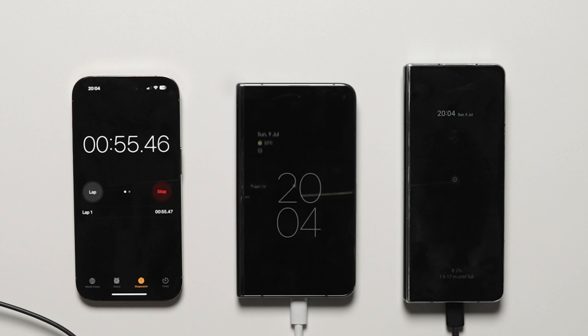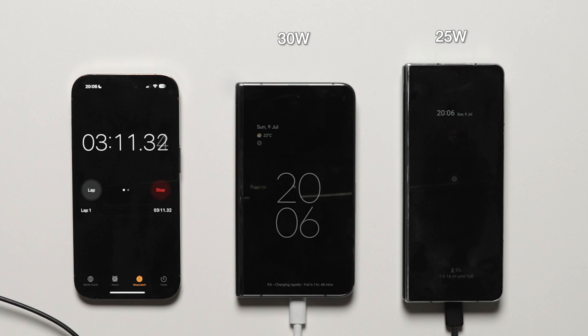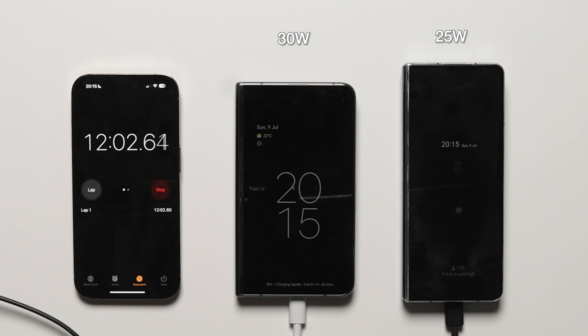Starting the main charging test, at the first 15 minutes from dead zero at 1-2%, the Pixel Fold is at 23% charge while the Samsung Galaxy Z Fold 4 is at 21% charge. Very close in terms of their charging percentage and the rate that they're going.